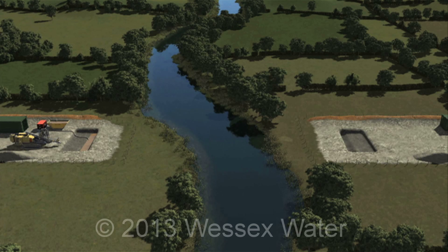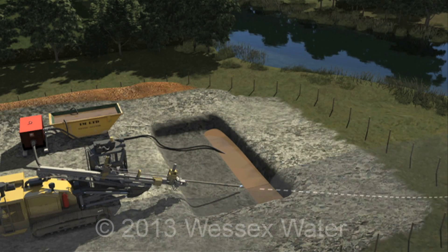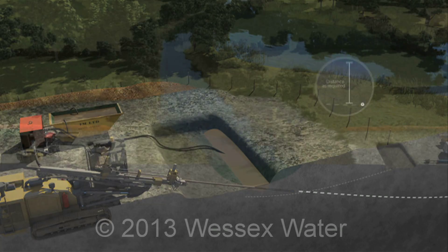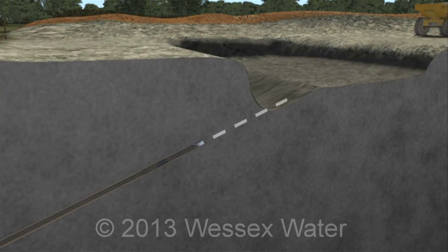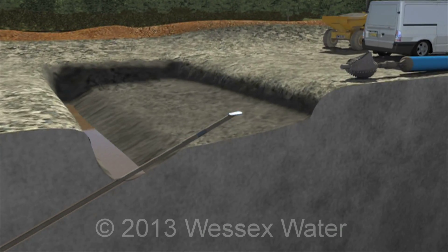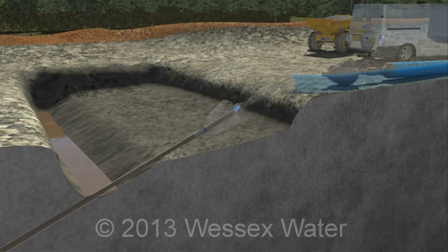The drilling rig and associated equipment can then be brought to site. The rig is positioned on one side of the river. A pilot hole is drilled under the river. We closely monitor the depth of it as our pipeline should be a certain depth below obstructions. A bentonite slurry is pumped up through the drilling head and carries the arisings back to the launch pit.